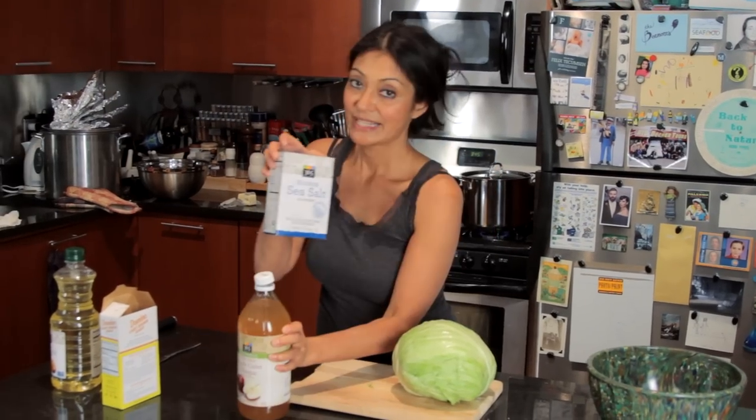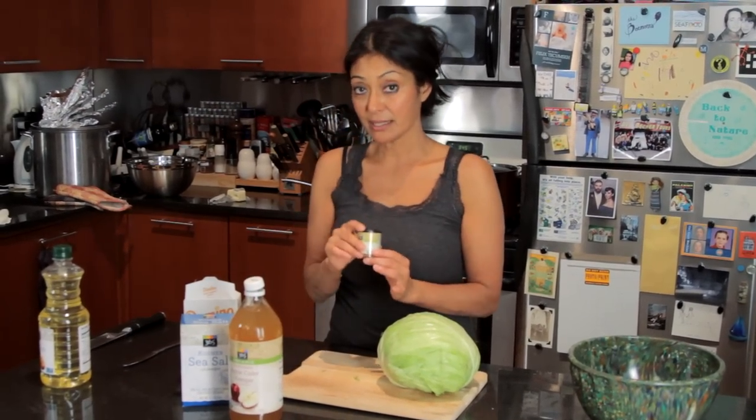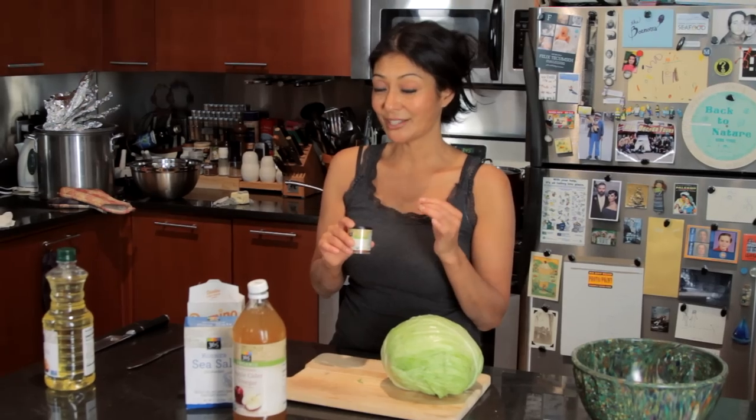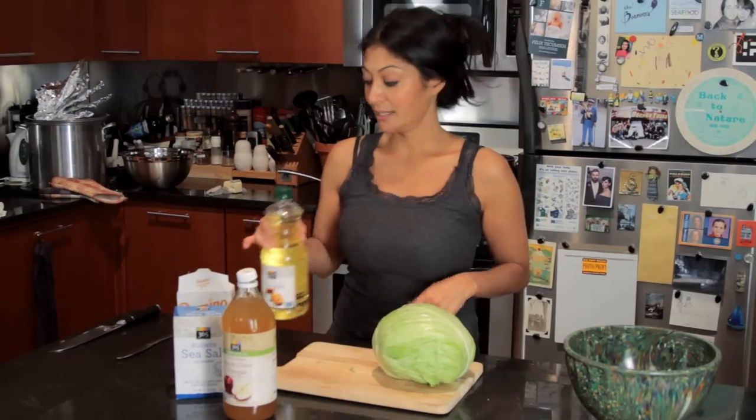This uses cabbage, cider vinegar, salt, a little brown sugar, some mustard seed — I like the ground for better flavor, I just don't really like the crunchy seeds — and some oil to sauté it in.